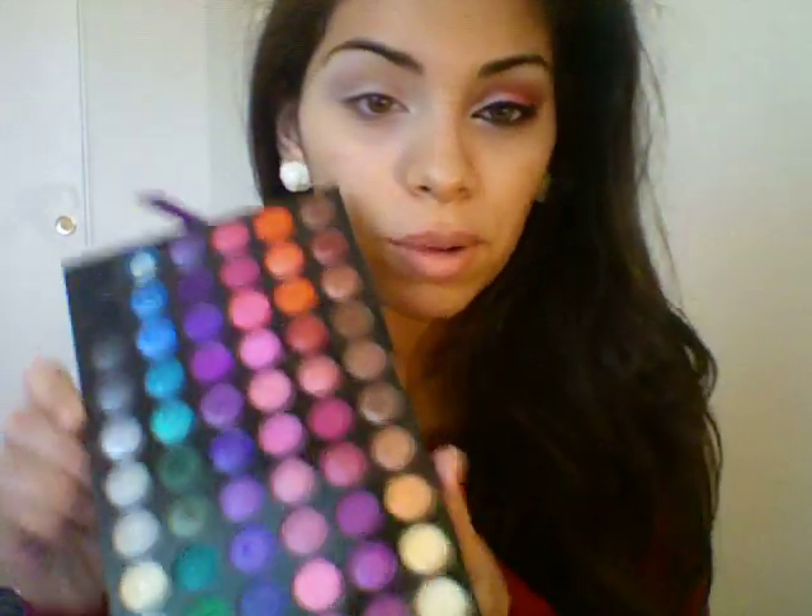I hope you guys enjoy this look, and if you want to learn how to get it, then just keep on watching. So I've already applied my eyeshadow primer and I did NYX Jumbo Pencil in Milk. What I'm going to be using is a part of my 120 palette.